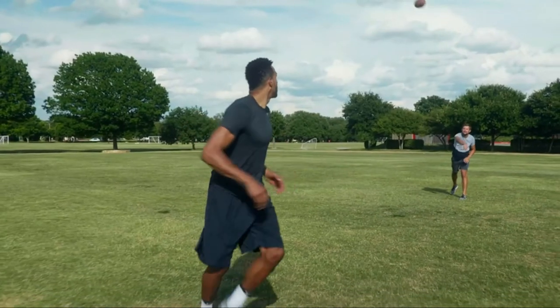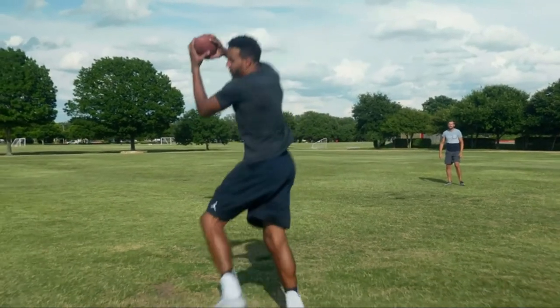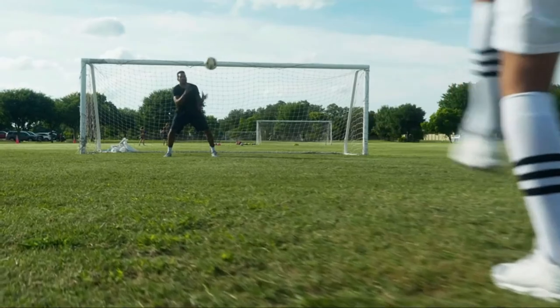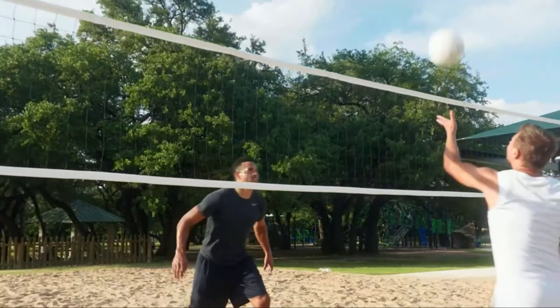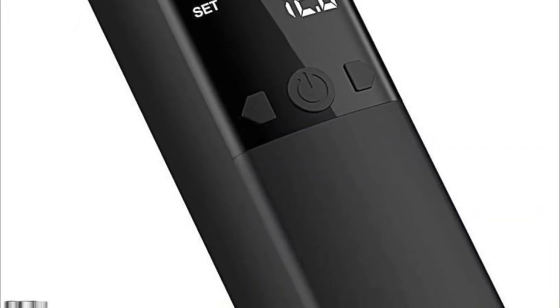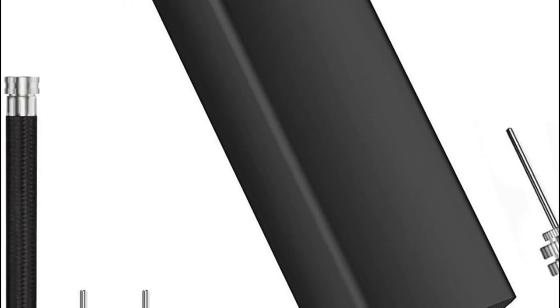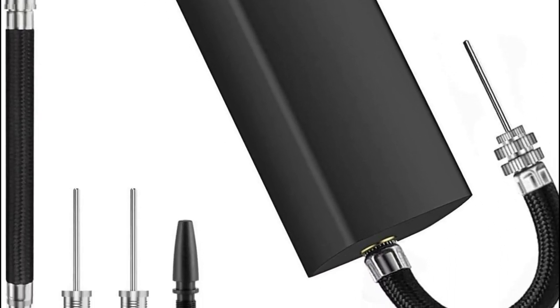It is possible to set a very precise PSI so that you don't have to be concerned about whether the ball's pressure is high or low, which means you can concentrate not just on your ball, but rather on the sport. The smart ball pump is equipped with a memory function and will show the previous pressure at the next time of use.